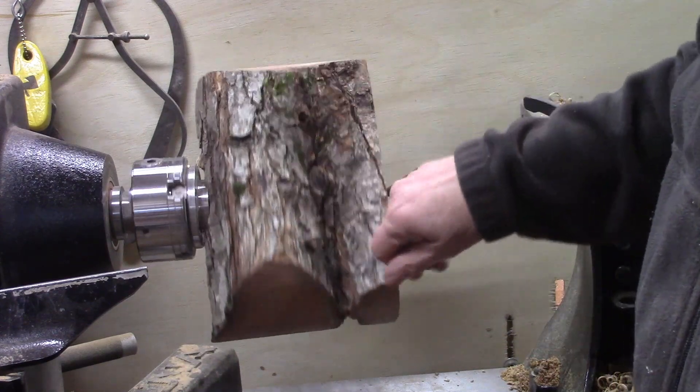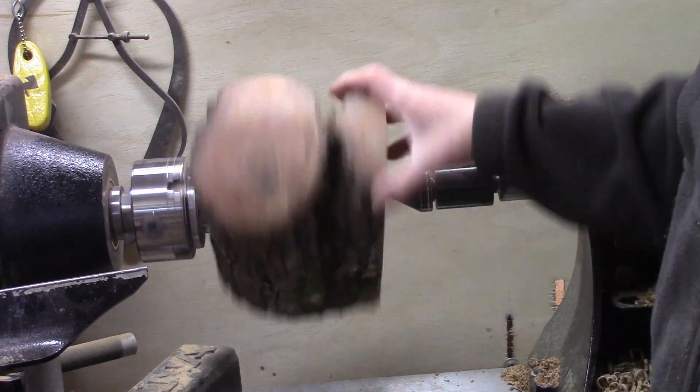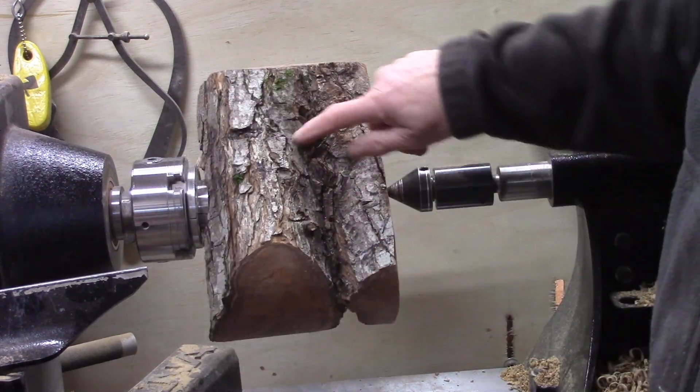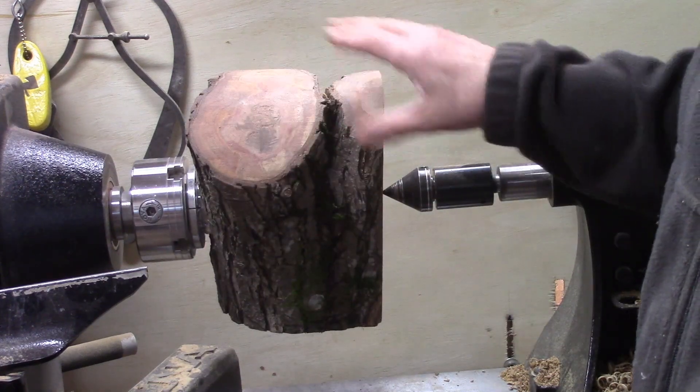This was a crotch that really had an odd shape on it and I cut it off. So this is going to have something going on here. I don't know what's going to get left and what isn't, so I'm going to get started turning on this.